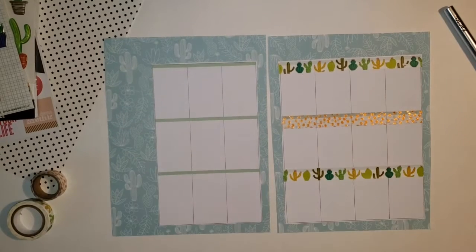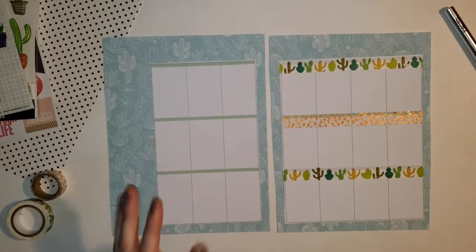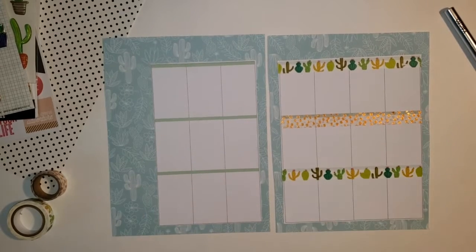Hey guys and welcome back to my channel. Today you are looking at my spread for the week. It is looking a lot different and I'm going to explain to you what I did. So let's get into this video.